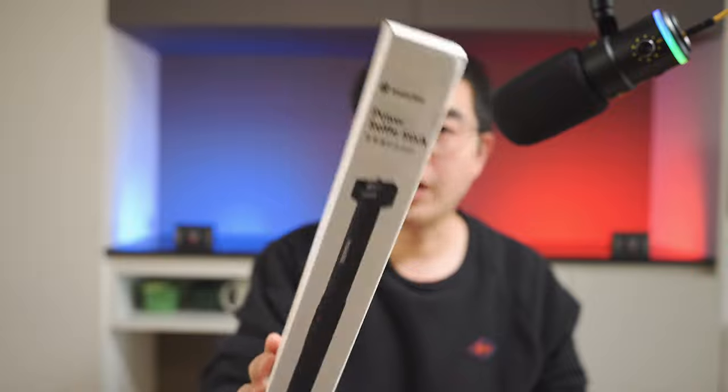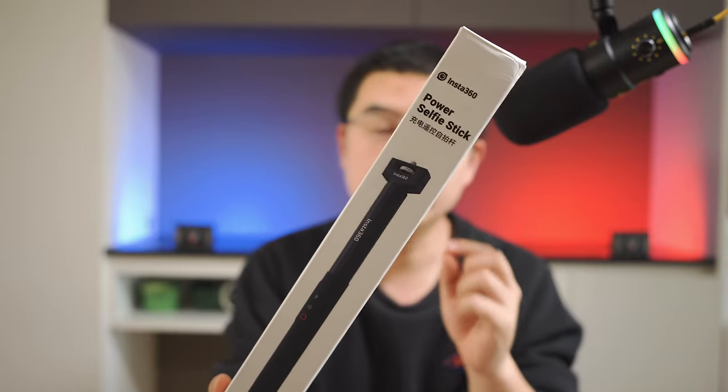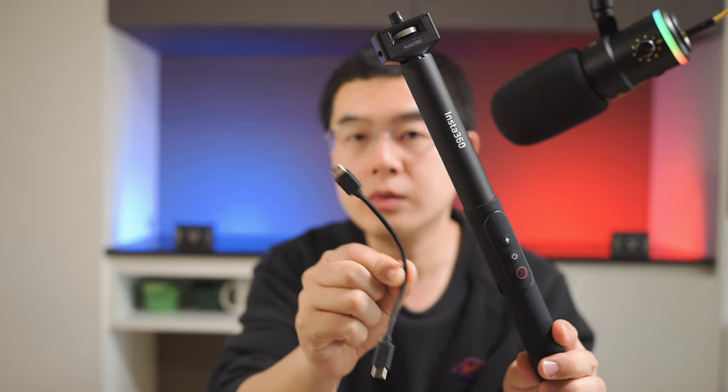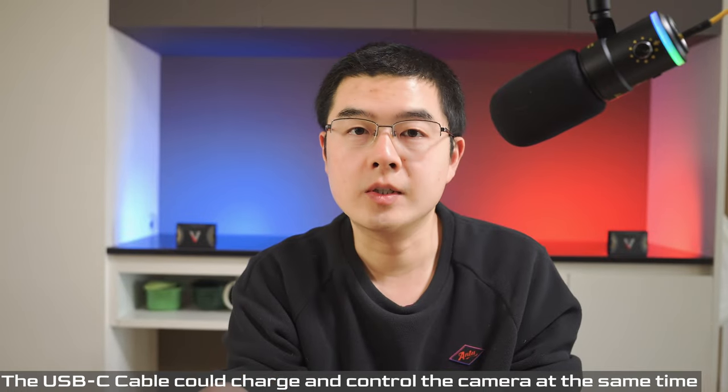Let's start with unboxing this power selfie stick. This is the package of the brand new second generation invisible selfie stick designed by Insta360, completely redesigned from inside out. This is what you get in the package: the invisible selfie stick together with a very small, tiny USB-C to C cable.